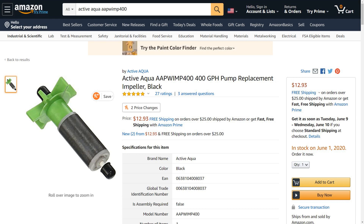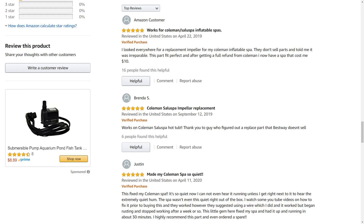I did some googling and I found the replacement part that I need. Notice that the description doesn't say that it's for a hot tub pump, but if you look at the reviews, you will see that others have had success using it for just this purpose. So I will order this part.